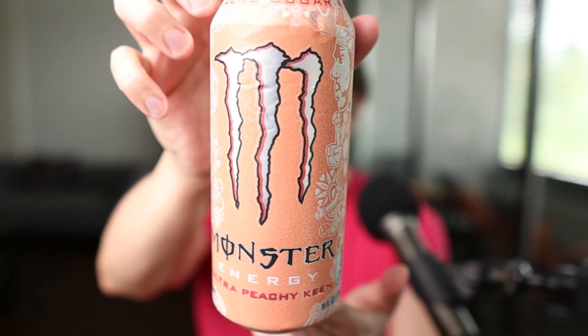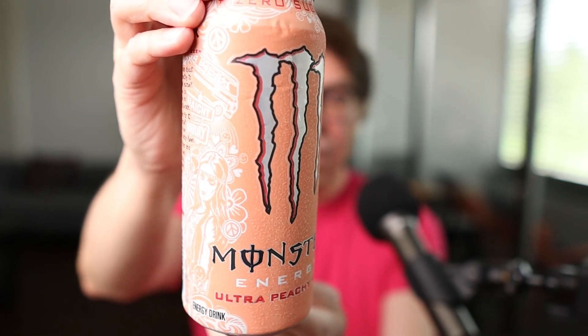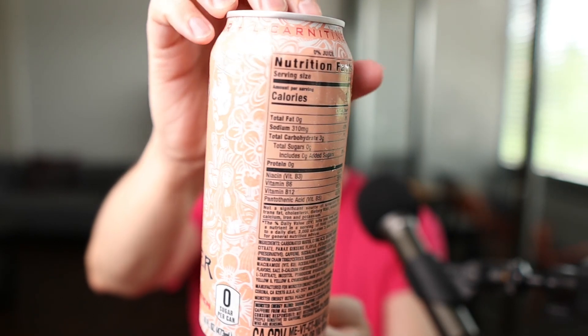There's a big Monster logo in the middle, and on both sides of the Monster logo we have a little bit of this artwork in white. It looks very nice. If we continue to turn the can, you have the nutrition facts on the back.